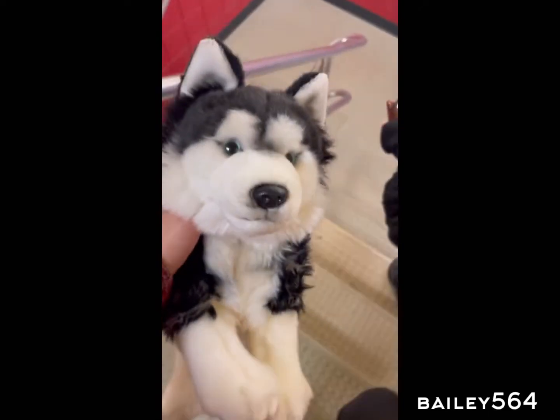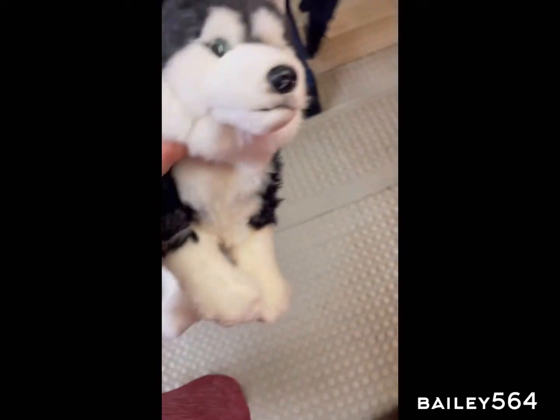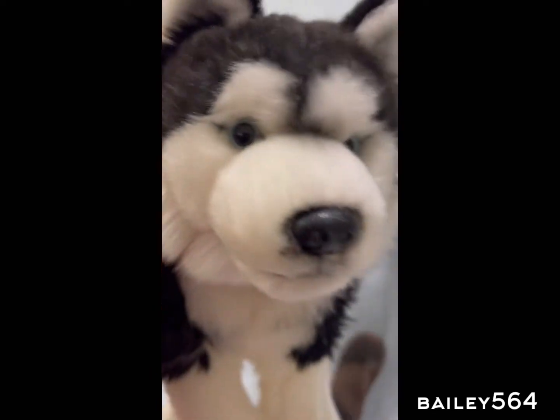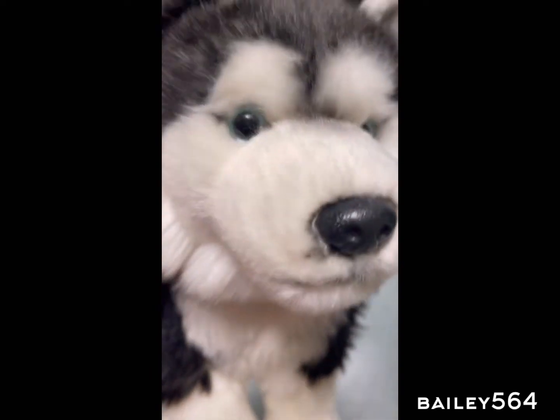I want to go swimming. I'm going to bring my GoPro and swim with my red kids. I don't know if it's going to be a pool toy. You can be a pool toy.